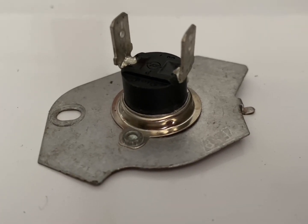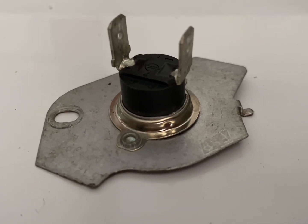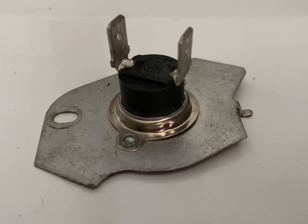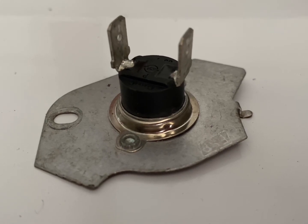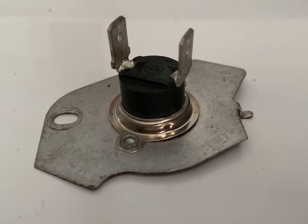I'm going to show a picture of what this looks like on the back of the dryer and where it's exactly located. They're all basically the same — on some models it's different, but most standard common dryers are all going to be located in the same spot.